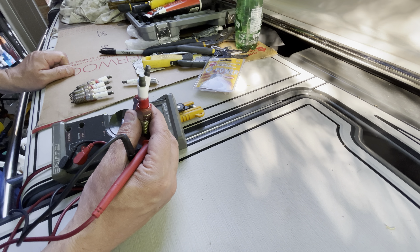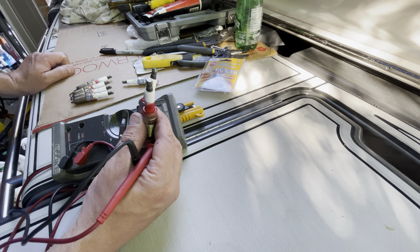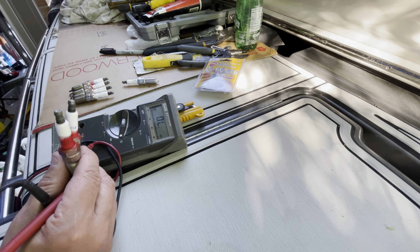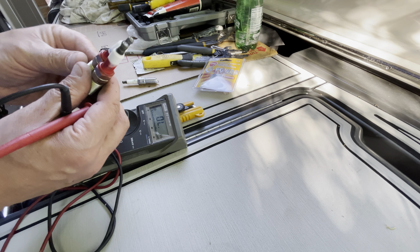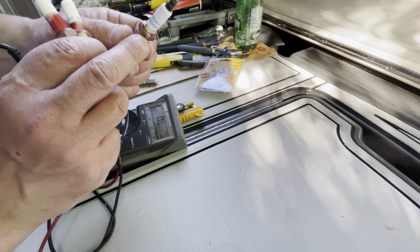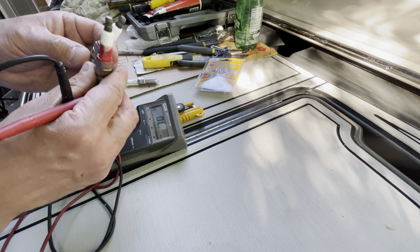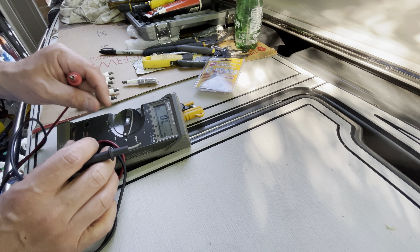It's a V6 Volvo Penta 240 horsepower type J motor — 2017, a new generation engine, the fifth generation. These are original spark plugs, all of them. I can see the paint is on every single one; some have less, some have more. A little bit of red is here, so this was done during the manufacturing stage of the engine. So we're testing those.